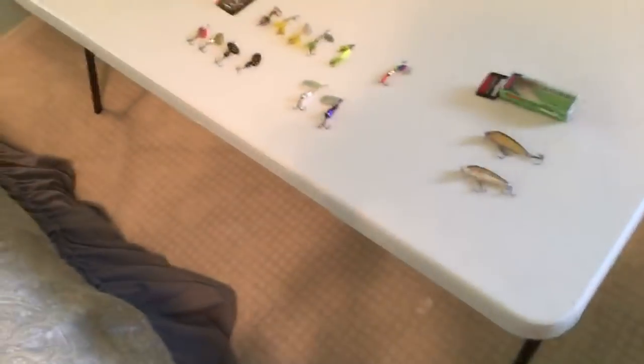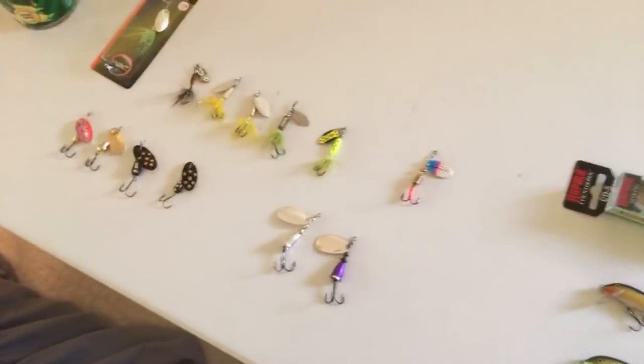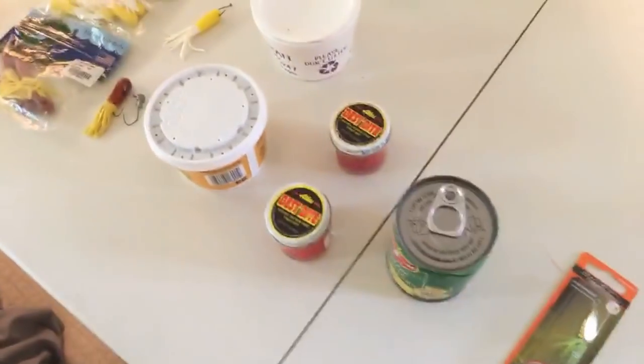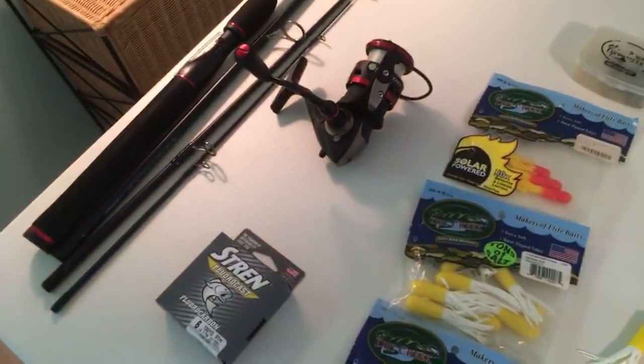First thing on the table here — we have a nice little bit of stuff. I have my jerk baits, I have all my spinners, we got bait, we got plastics, and then I'll cover the equipment that I use. I have a couple different fishing rods.